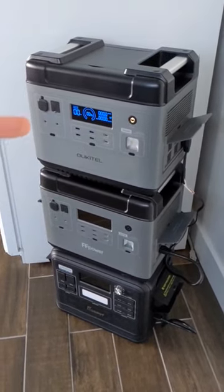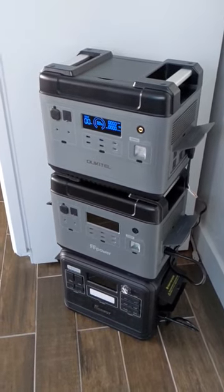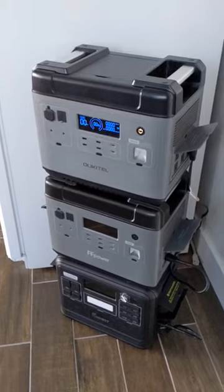Now, just imagine if you could plug 500 watts of solar into each one of these — that would be 1,500 watts total. Well guys, this was a fun experiment. Let me know what you think down in the comments section.